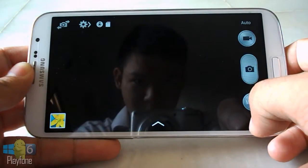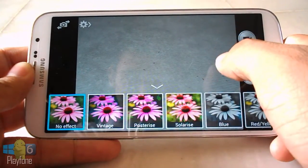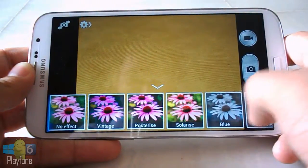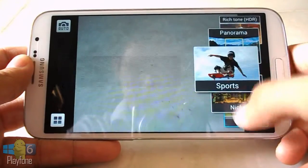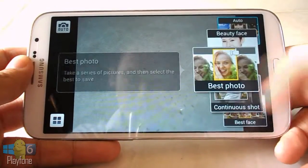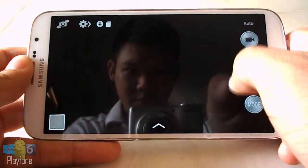The cameras of the Galaxy Mega 6.3 are nothing special. It's neither a flagship nor a camera-centric device, so our expectations were quite low. With a decent 8MP sensor, the camera sits on the back of the device, mainly because the device is extremely thin. Accompanying the camera is a single LED flash. It records Full HD 1080p video at 30fps and has 2 microphones to record audio in stereo.